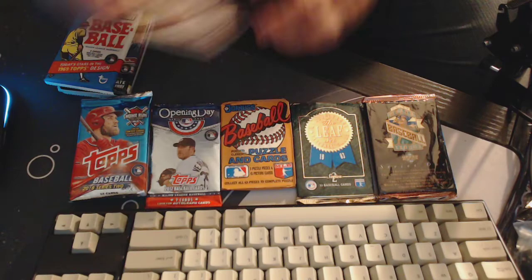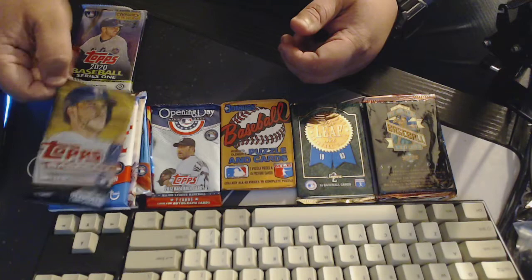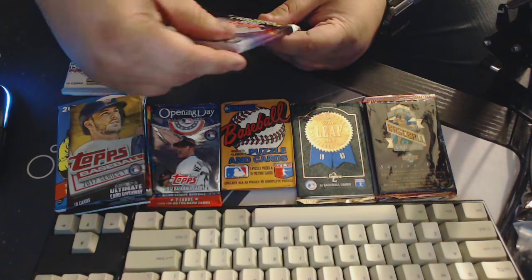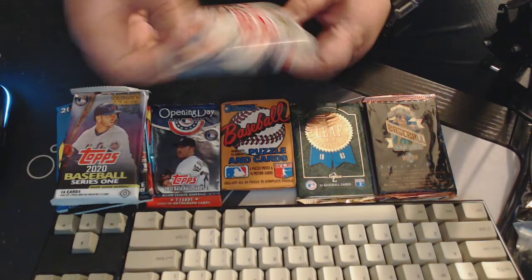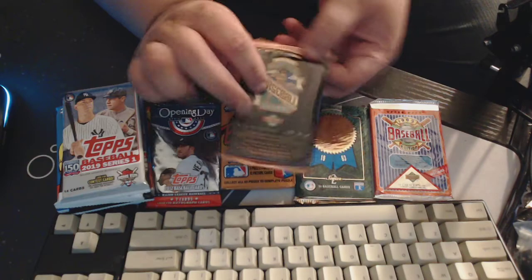We've got 2018 Gypsy Queen. We've got 2018 Heritage — that'll be the first one of those I've ever opened. 2017 Series 1. He included a hobby pack of 2020 Series 1 Topps. And we've got 2019 Series 1. Let's do the vintage packs, or junk wax era packs. We'll start with 93 Upper Deck.